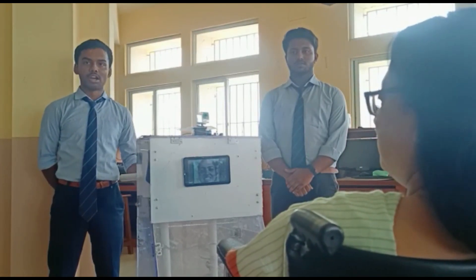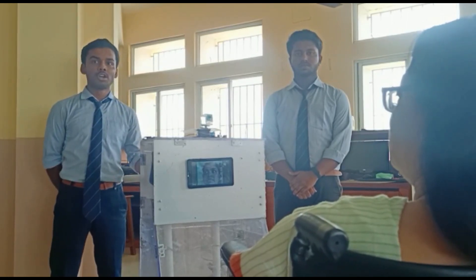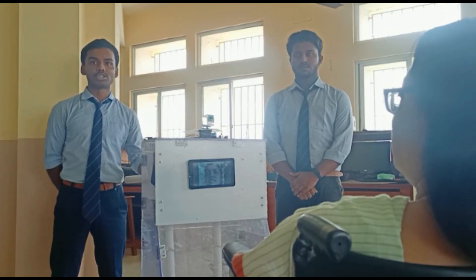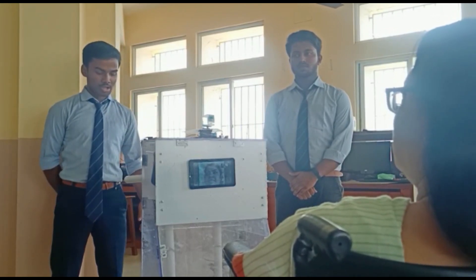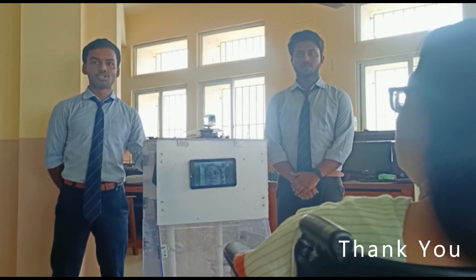Previously, we worked on the structures and motors and we faced some problems on current consumption and the structure of Lucy. We are developing new structure materials and motor drivers, and the head is under construction. We are developing and working on it.